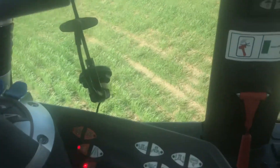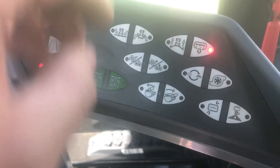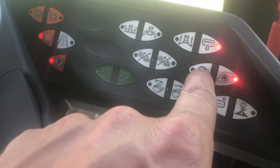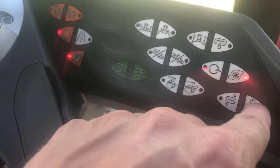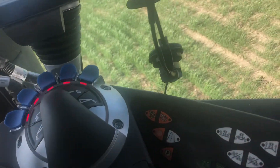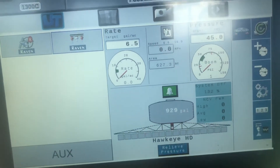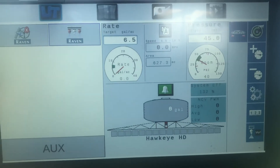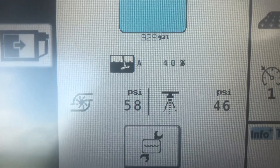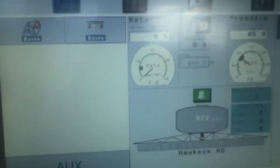Now we're ready to turn the pump on. There are four switches you have to have on: you have to have the bottom of the tank valve open, the pump on, the recirculation system working, and the pressure over to the booms. Then go over here and turn the pump on. Now we've got 58 psi on the pump, 45 psi on the boom tips, which agrees with the reading up there.